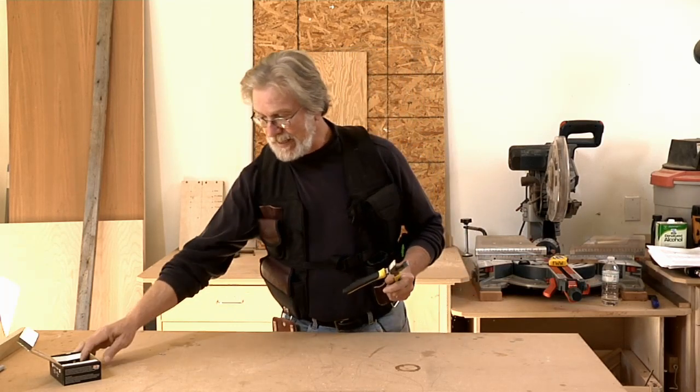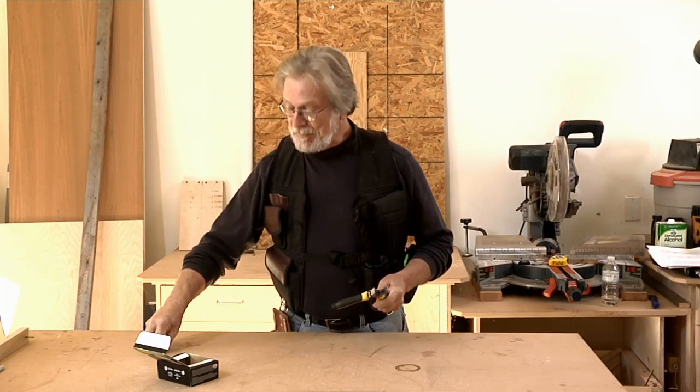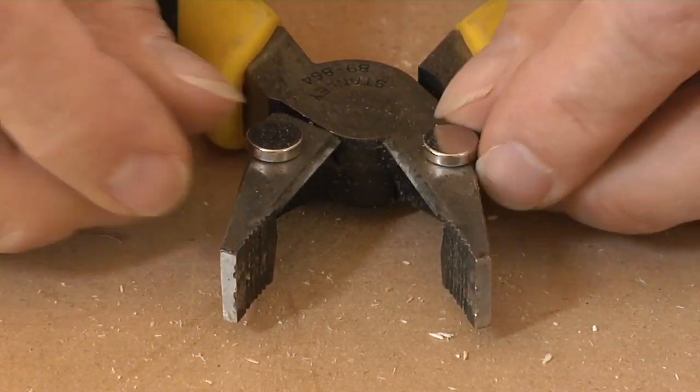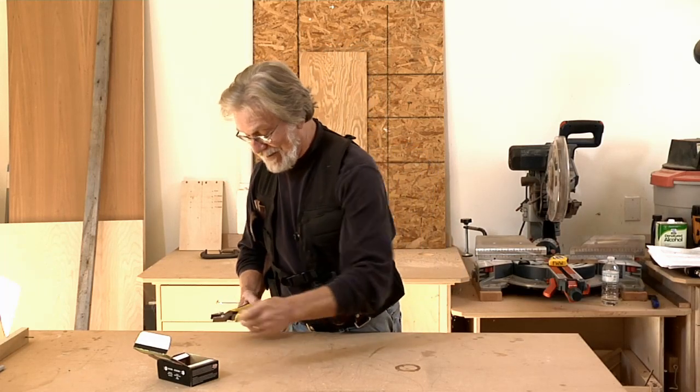What Ike does is take his side cutters — this is what he's going to use to remove the head of that nail so it can become a drill bit — and he places a rare earth magnet on each side of the cutters. Now watch what happens when we cut the head off of the nail.